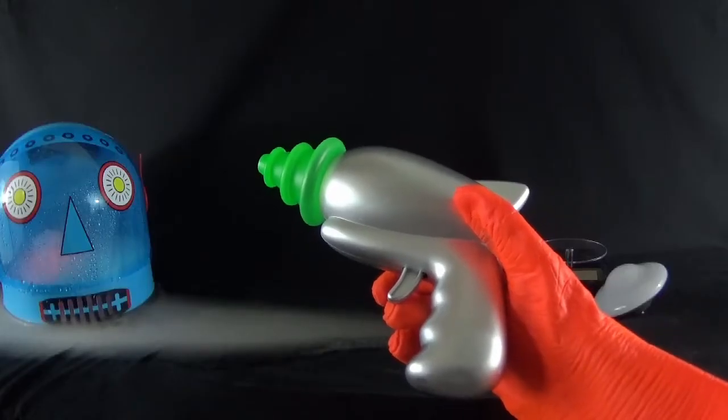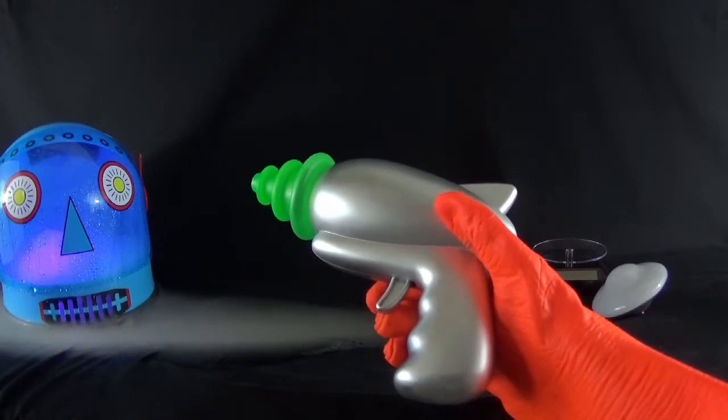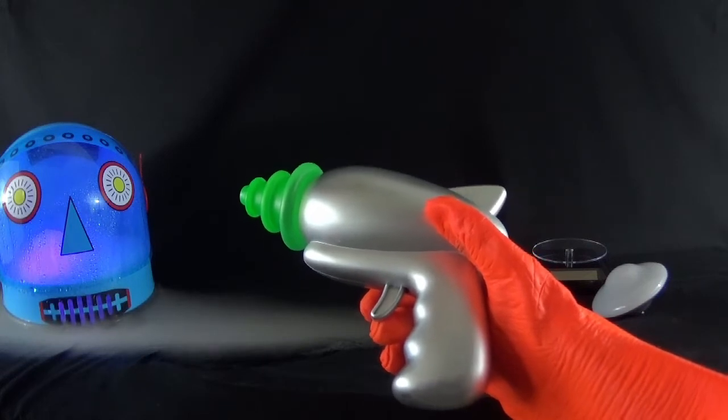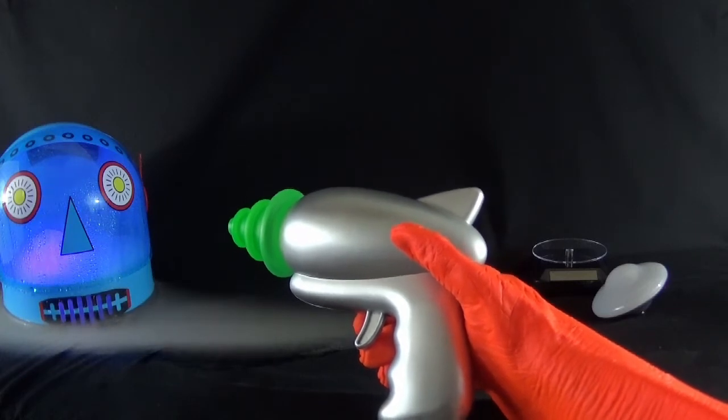Hello and welcome. Today we're looking at the Space Blaster from Spirit Halloween. This ray gun with great retro styling is made to be paired with a female alien costume that Spirit offers, but really stands on its own.